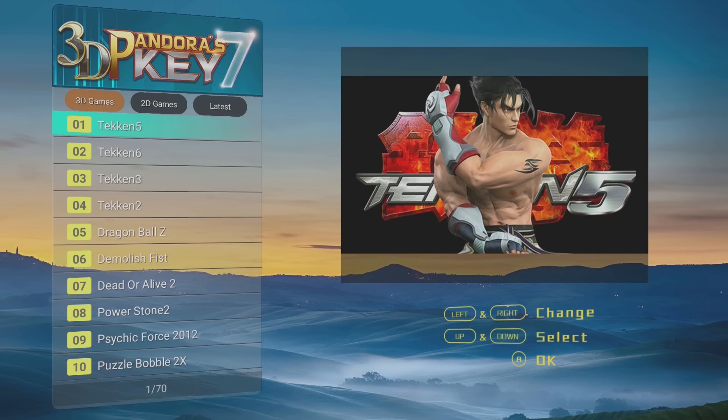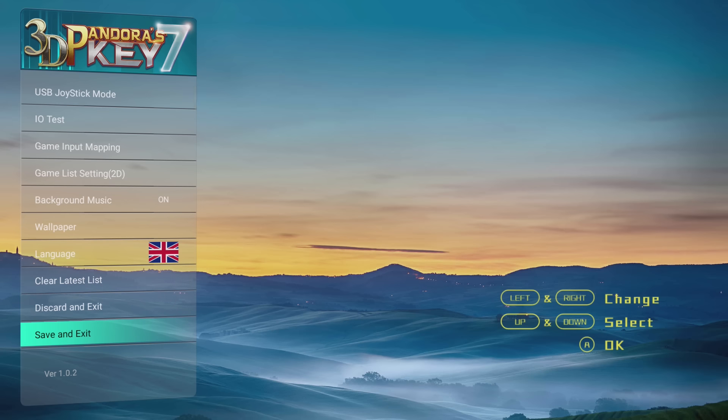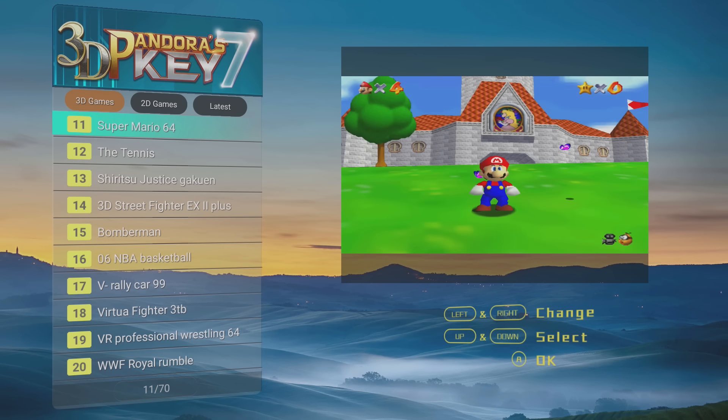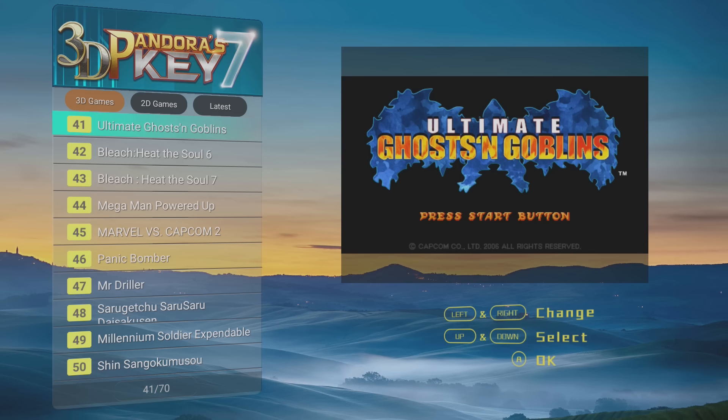Where it gets interesting is when you look at the software version this unit is running. The older one is running on version 1.0.2, which is one of the earliest releases of the PandoraKey 7 software. I want to point out that the new version has a lot more games, but it is a little bit of cheating because they have added games via the SD card — if you noticed that with the new mainboard.